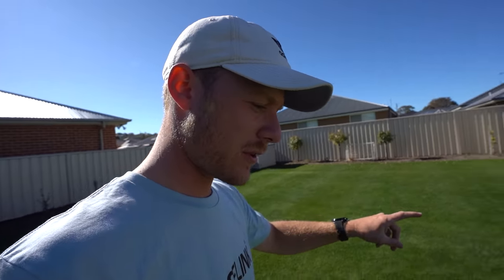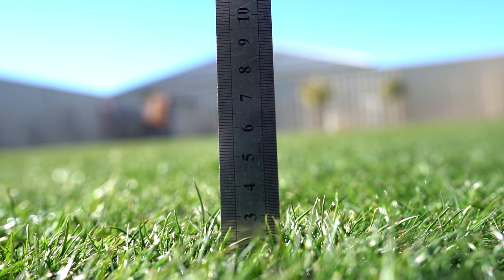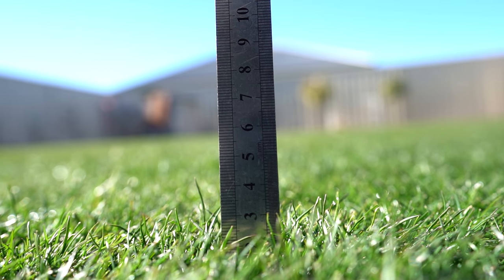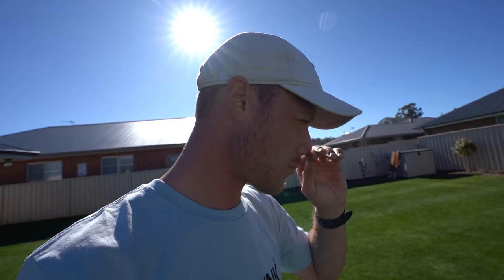I was looking at the ruler and actually half this lawn is at 30 mil, which I'm keen on. Some of the blades are up towards 30 mil, which is awesome — means this lawn's still growing. It is losing a bit of colour though, so I think I'm gonna give it the special mix probably next week: humic acid, fulvic acid, liquid kelp and some liquid iron. I might even put in a phosphide application soon, which has got phosphonic acid, potassium, phosphorus and some amino acids in it.